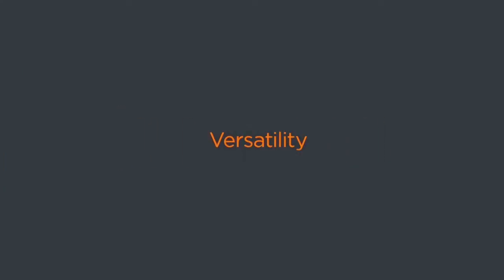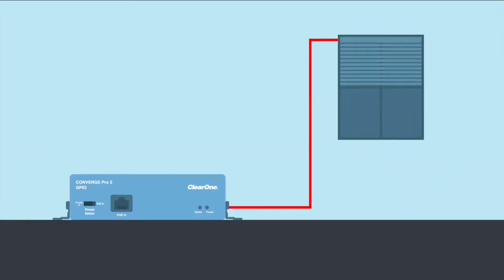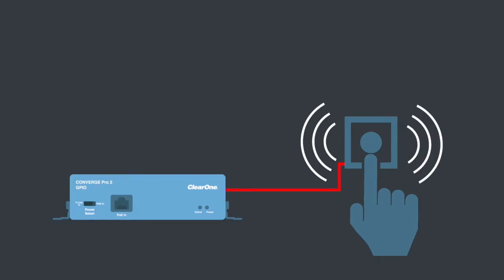Use it for a whole host of tasks: activate camera tracking, trigger third-party devices, light LEDs on conference microphones, or accept a mute from a fire alarm.